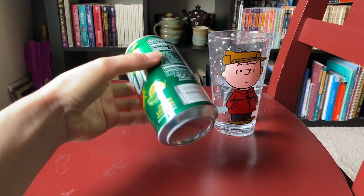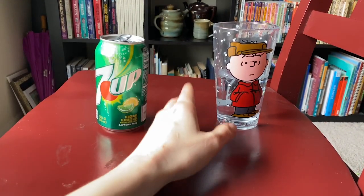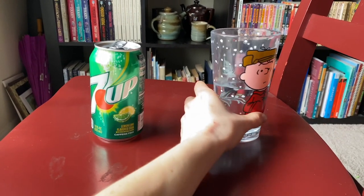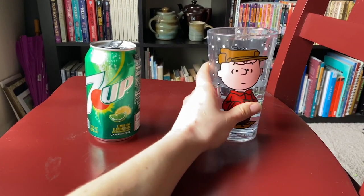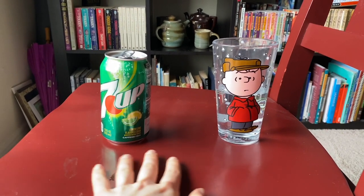For this experiment, you need one empty aluminum can with a rim like this on the bottom. You also are going to need some water. You'll need a flat surface as well. That's the last thing you'll need for this experiment.